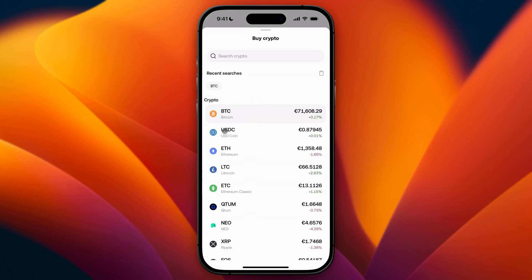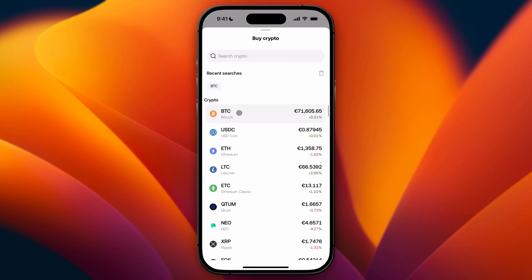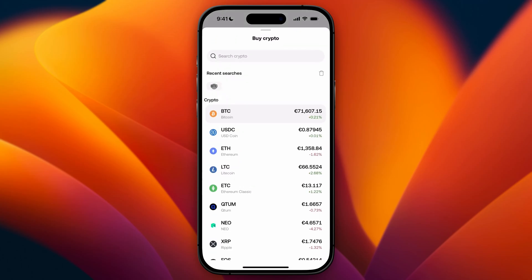So let's say you want to buy Bitcoin — it's already set. But if you want to buy something different, go ahead and click on this and then you can search for all the cryptos that are on the platform. Just select what you want to purchase. Let's say you want to buy Bitcoin again — I'm going to click on this and I can also see that it is on the BTC network.